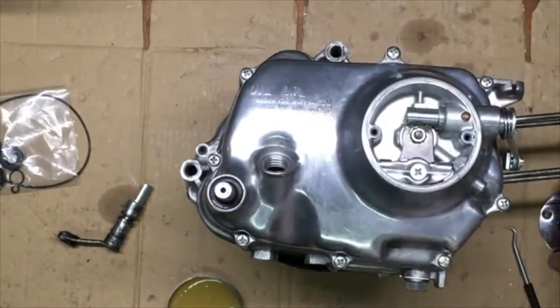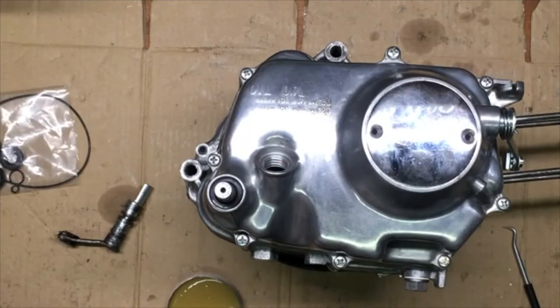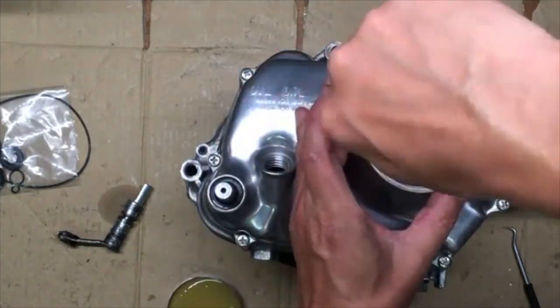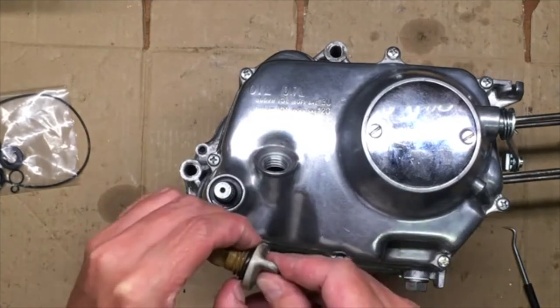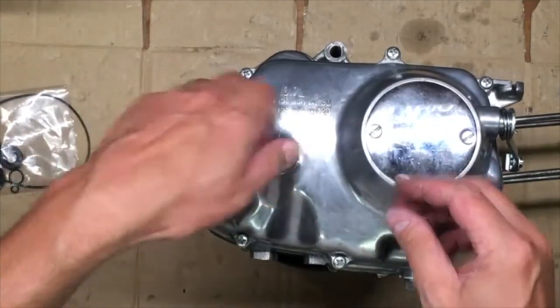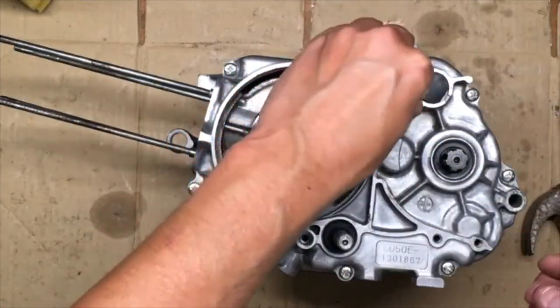Honda also produced the DAX for the European market. This took longer because of differing laws and regulations for road vehicles in different countries. The first European DAXs were sold in 1970 and carried the K1 designation. In Europe, the DAX sold in two versions. Besides the ST70, there was also a model called the ST50 with a 50cc engine. This was because in many European countries the ST50 is considered a moped and the ST70 a motorcycle. One must be 18 years of age and licensed to legally ride a motorcycle in most EU countries. There are a number of small differences between the DAXs depending upon the market for which they were intended. Tail lights, turn signals, headlights, mirrors, etc.